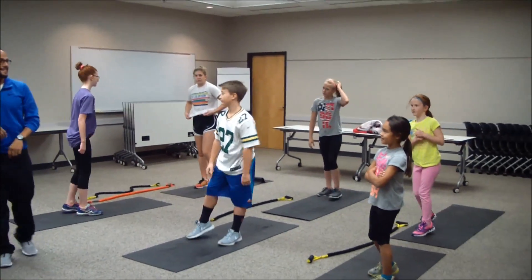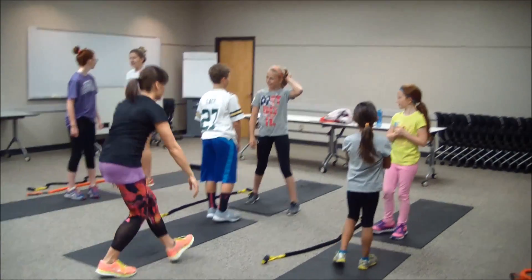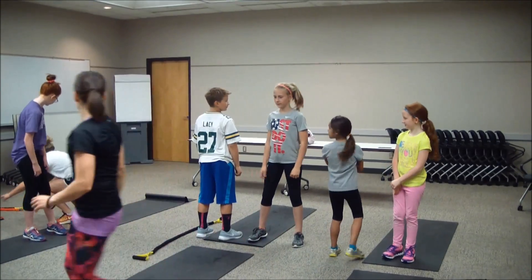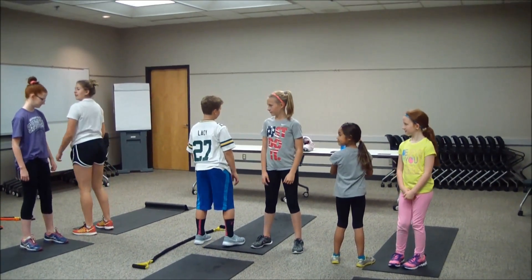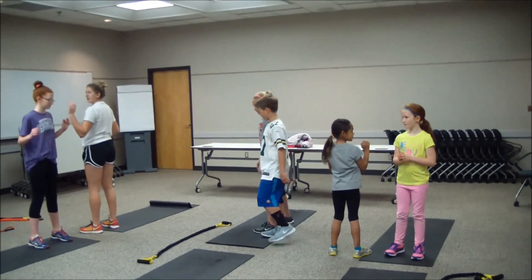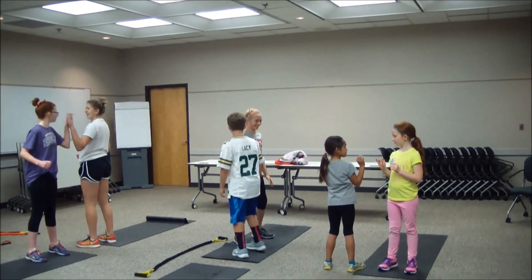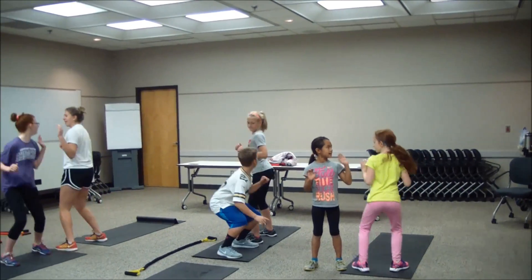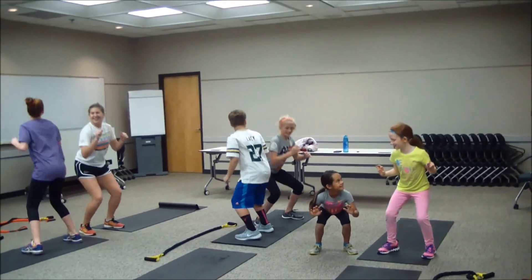Grab your partner and face each other. Just make sure you don't have the bands — we're going to step on them, so I'm just going to take them to the side. Facing each other, we're going to clap it out and squat. In three, two, one — clap, squat, good, clap, squat. There we go — side to side, high five, keep working.